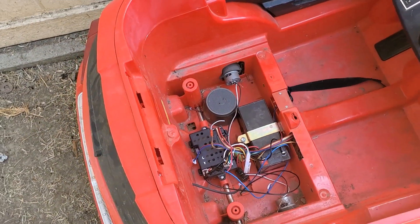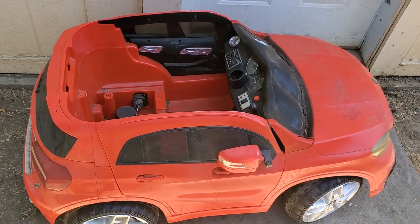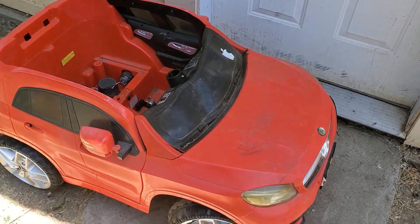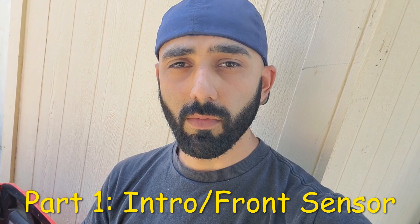We're gonna try to bring this thing back to life and make this an obstacle-avoiding power wheel car. Welcome to my obstacle-avoiding slash self-driving power wheels build. If you want to follow me on this journey and learn as I learn, or if you like any of my other tinkering videos, subscribe to my channel.